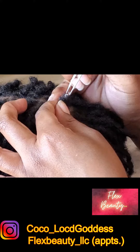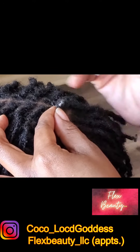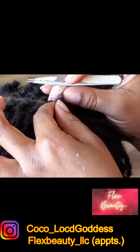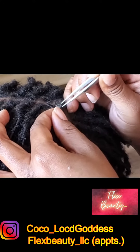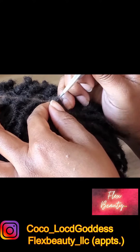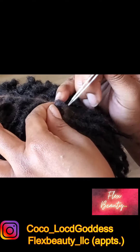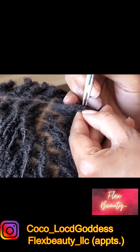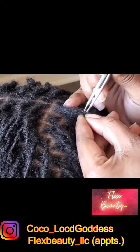This is after a couple of apple cider vinegar washes to break up the product that had collected, but it was still really white. After he said he had been laying on a wool blanket, I knew there were fibers inside of the hair, so I grabbed my needle nose tweezers and went to work. This is an example of why what you sleep on is really important.